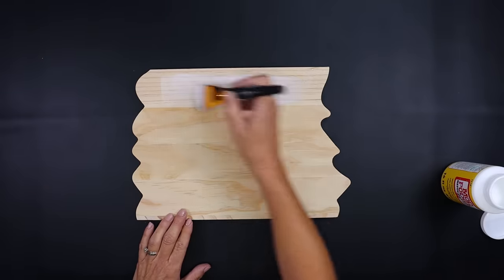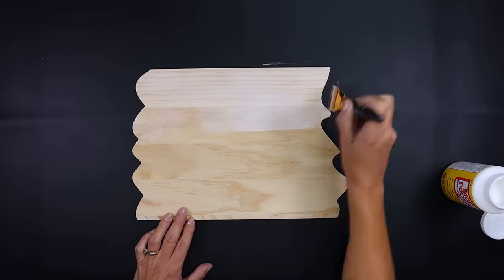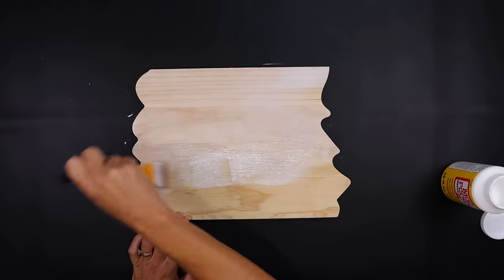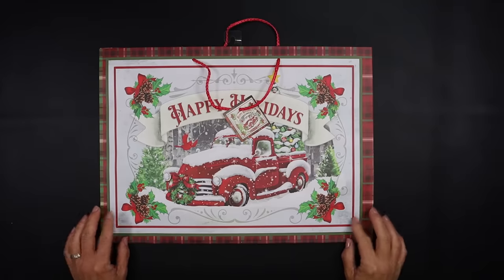We're going to do just like we did in our previous project by adding a layer of Mod Podge over the entire top part of this wood piece. Make sure you get your Mod Podge all the way to the very edge on all four sides. Set that to the side and let it dry.